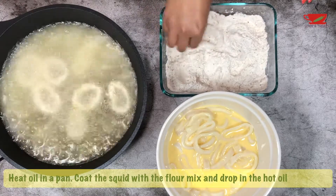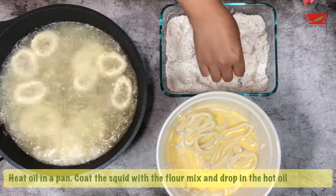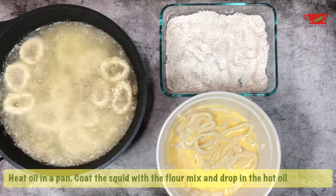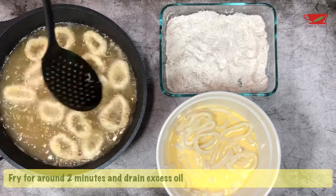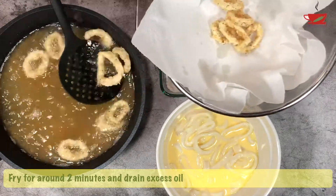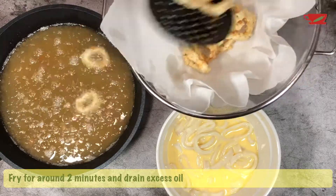Fry in small batches to make sure the oil temperature stays consistent. Fry the rings for around one minute before flipping — around two minutes total. Overcooking will make the squid hard and rubbery. Transfer to a paper towel to soak the excess oil.